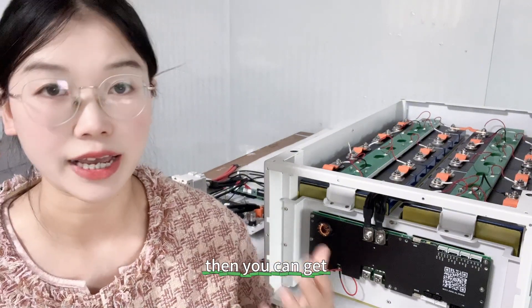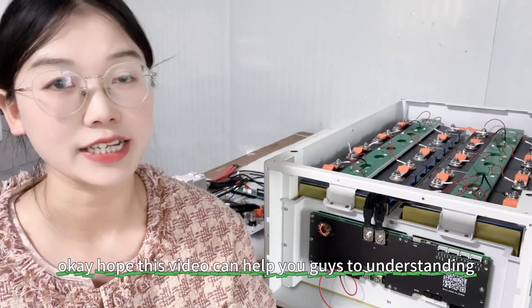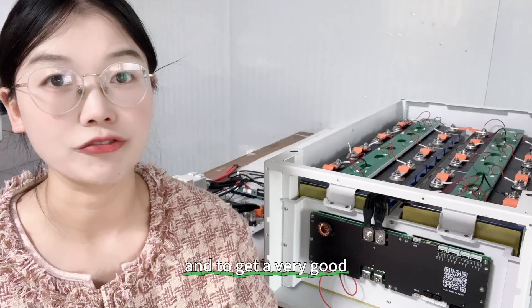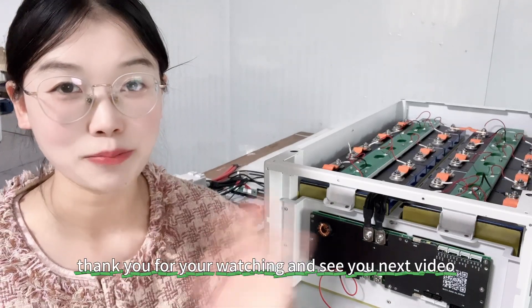Then you can get a much better battery pack. I hope this video helps you understand the relationship between the BMS and the battery cell, and how to build a very good battery pack for your home storage. Thank you for watching, and see you in the next video. Bye bye.